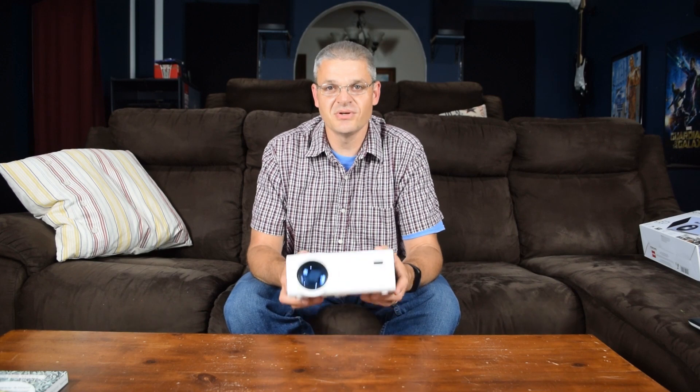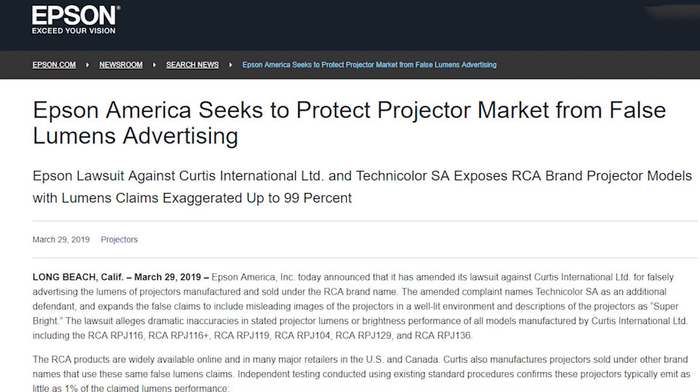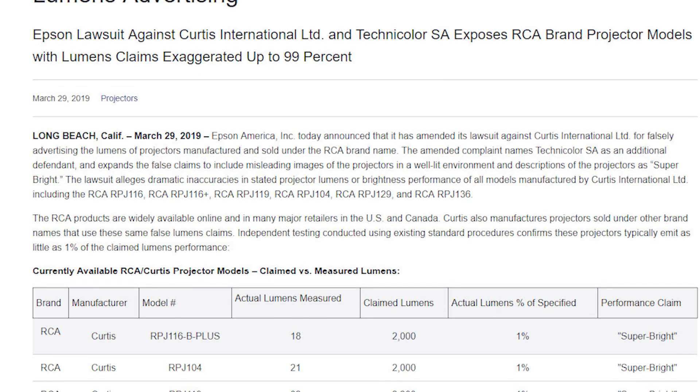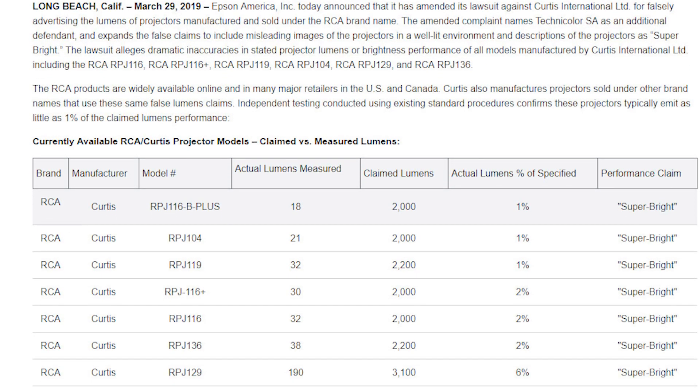So how can they claim that this projector puts out 2,200 lumens? I don't know. And neither does Epson. Epson is a maker of real home theater projectors, and Epson has taken RCA — or rather Technicolor SA, who owns the RCA brand — to court over the misleading claims. I applaud Epson for taking them to court, because if somebody's first taste of home theater projection is this thing, they are not going to be impressed.